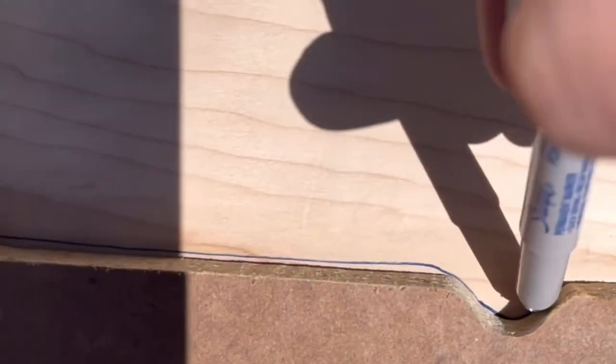Before doing any more work, I went ahead and took my rough cut countertop into the camper to make sure it was a good fit. Then, using the old countertop, I traced out where my sink and stove will go. You can see the worst of the damage is actually going to get cut out anyway.